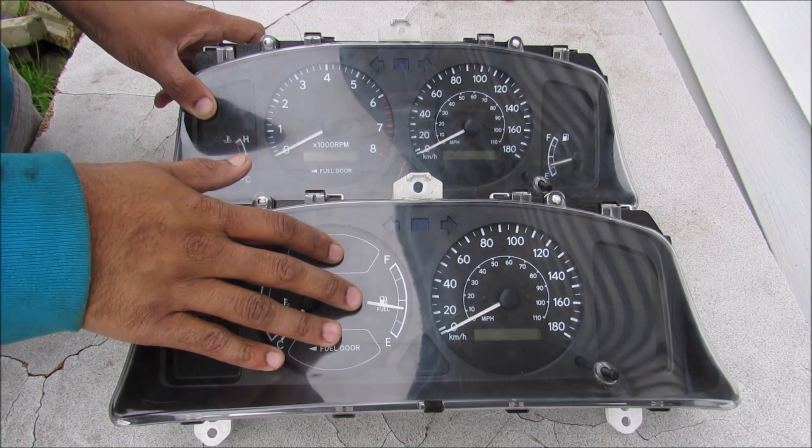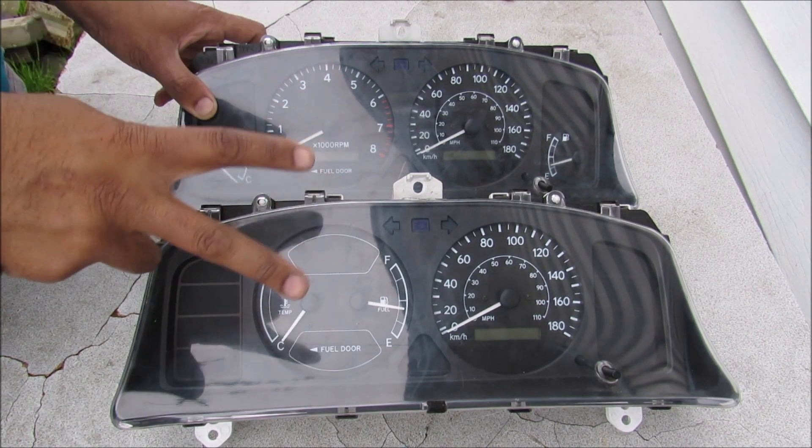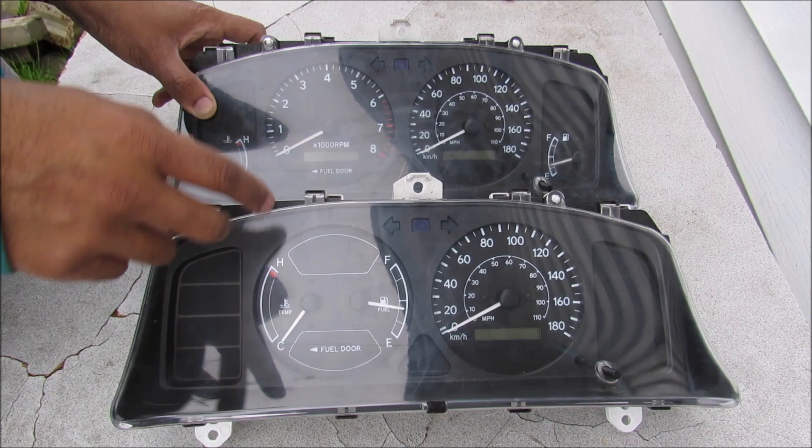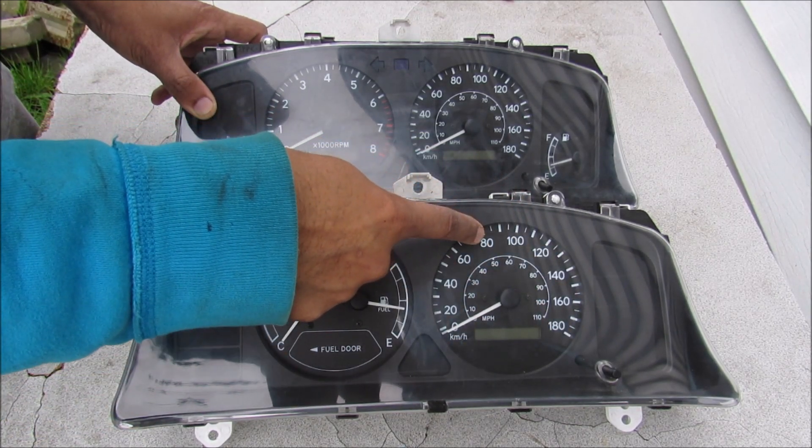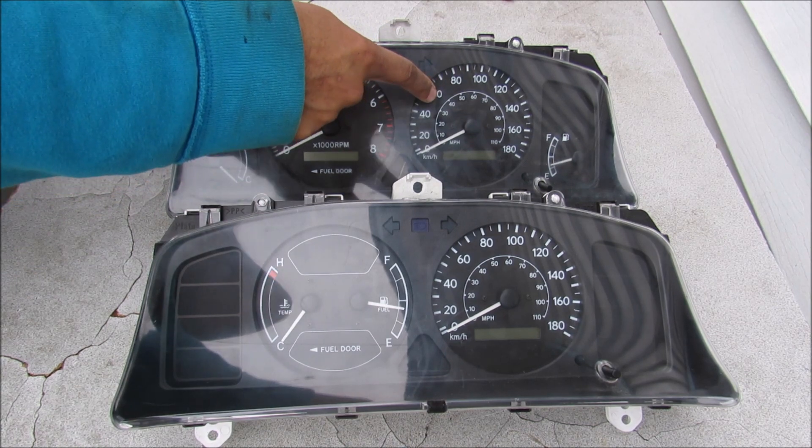So here we've got the two instrument clusters — the old one and the replacement. There are two methods you can use to correct the odometer reading. The first easy method is to literally take out the speedometer and odometer assembly from the old one and put it into the replacement assembly.